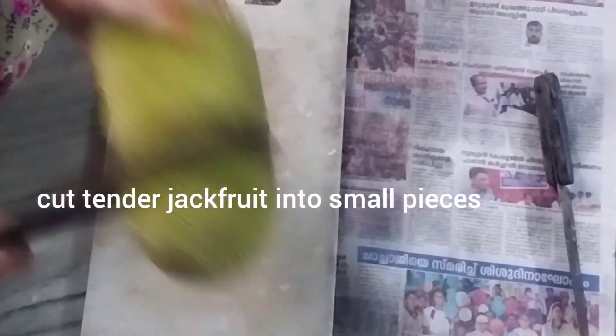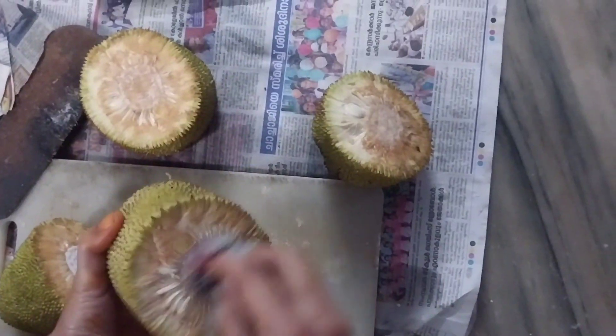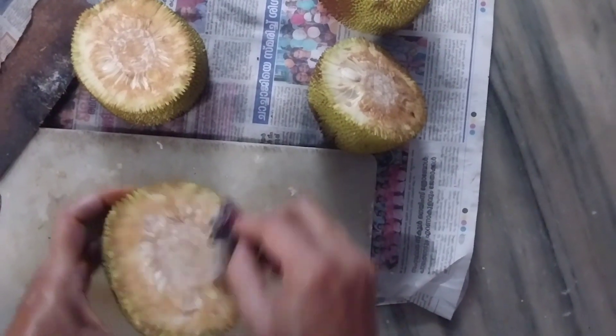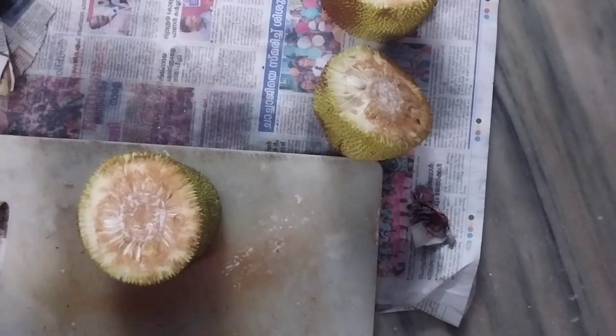We will add a chakka. We will add a paper for the first step. After the first step, we are going to make a chakka.